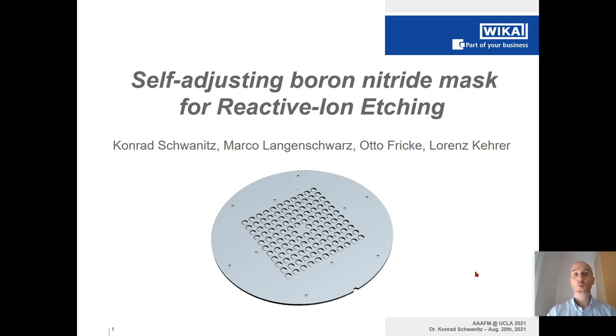Dear ladies and gentlemen, welcome to my talk about the self-adjusting boron nitride mask for reactive ion etching. My name is Konrad Schwanitz and I would like to talk about this ceramic shadow mask, shown here in its three-dimensional structure, which perfectly aligns to the assembly underneath. I would like to talk about this in detail in the following.